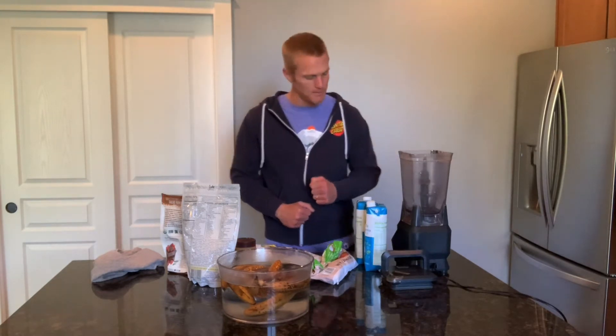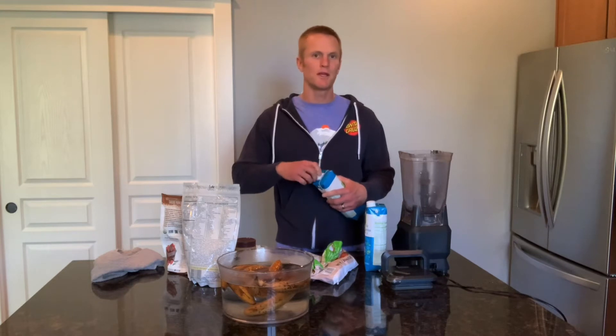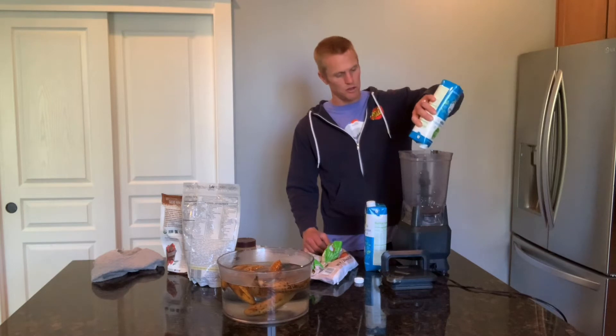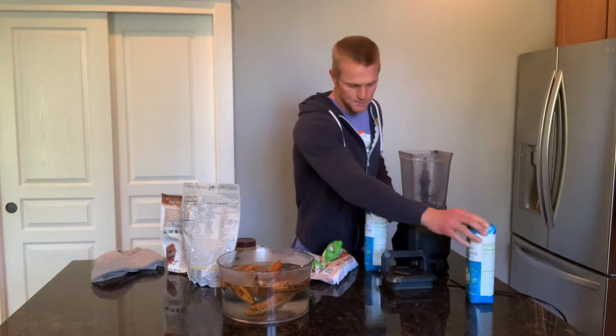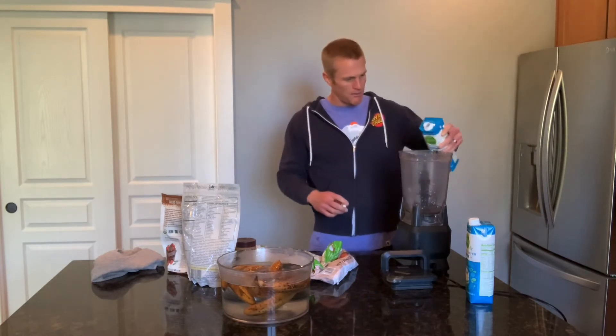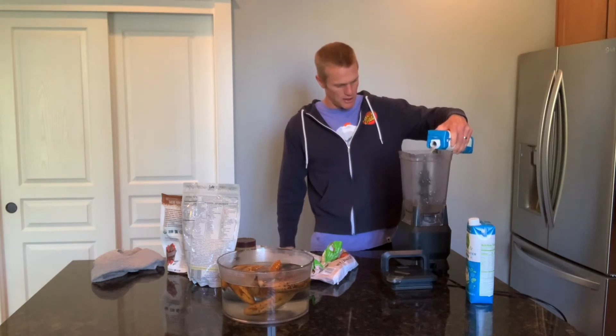I usually — nine out of ten days — start off with a big smoothie, and this one is going to be one of my favorites. I'll show you everything I'm putting in. I'm going to start off with some coconut water. If this smoothie looks too big, you can always cut this recipe in half. I make my smoothies pretty big because I only eat maybe two or three meals and I'm very active, so I need to get enough calories in. For this smoothie I'm going to put in two cups of coconut water.